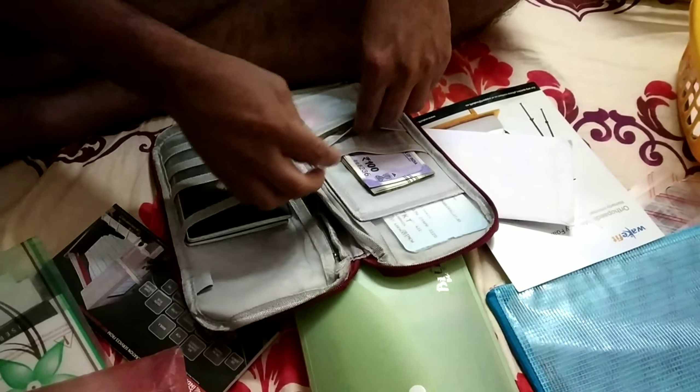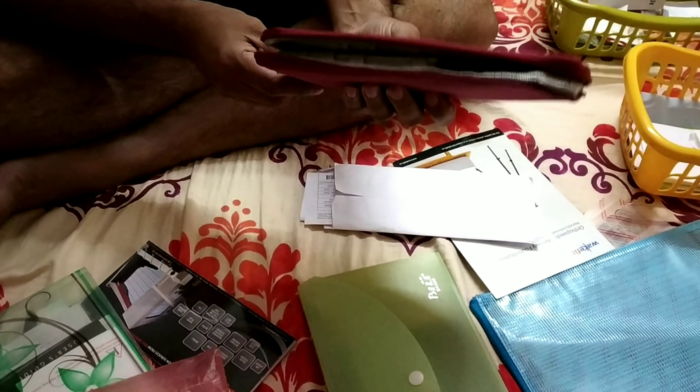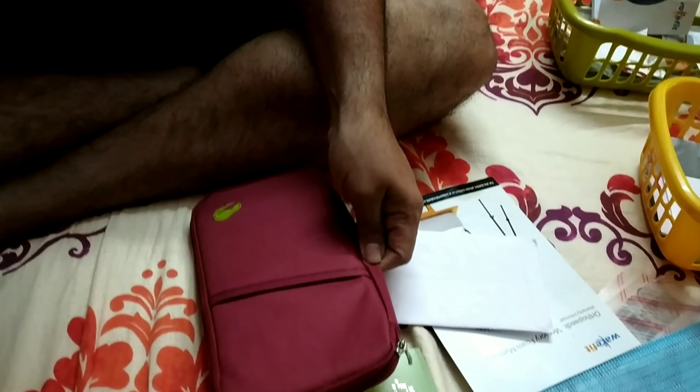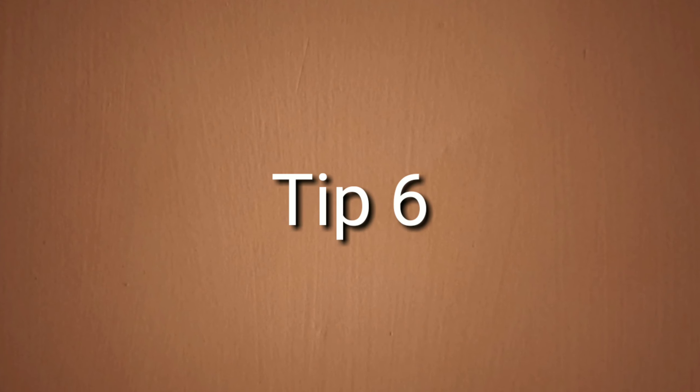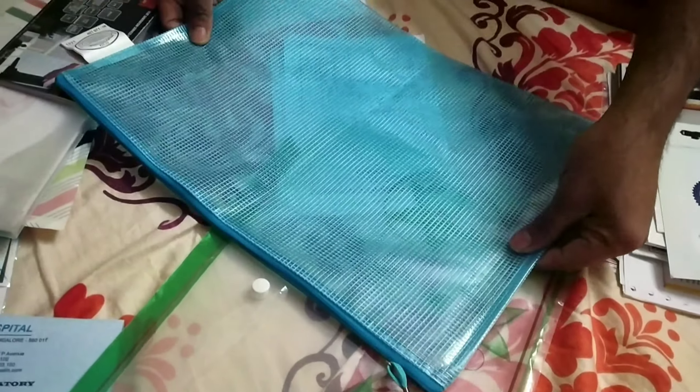We can also use a small file for the house. There are flexible files available in the market. Now you have a flexible file, use this file for organizing your documents.